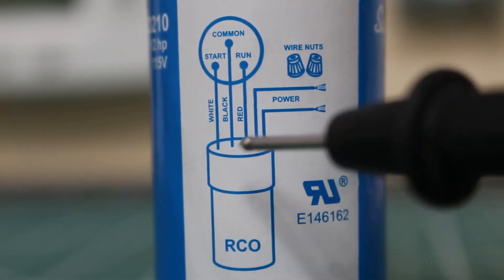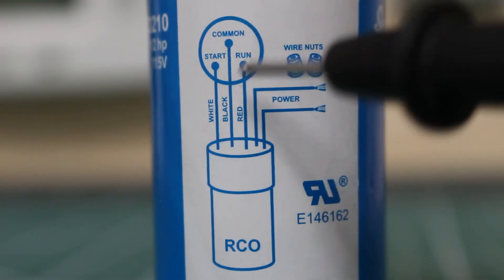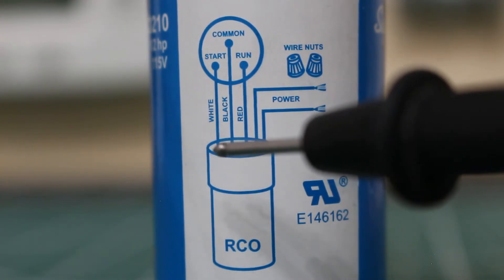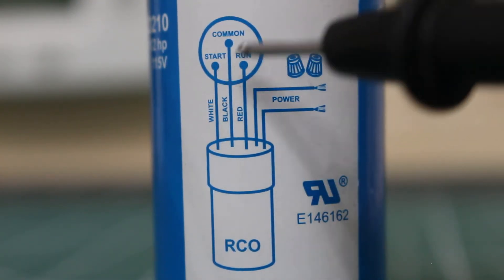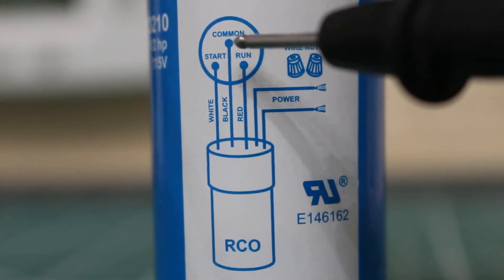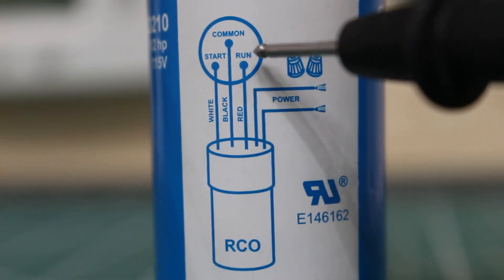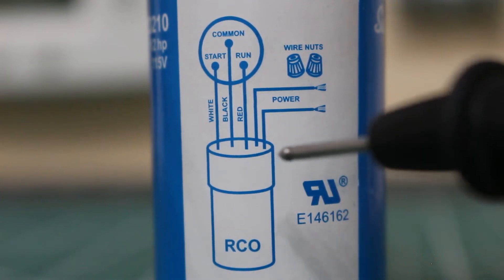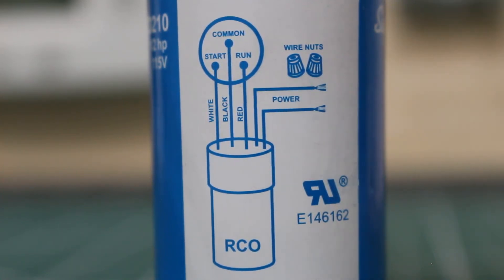This here is our hard start kit, and this is going to represent our compressor. Going left to right: the white wire leaving the hard start kit goes to the start terminal on your compressor. The black wire goes to the common on the compressor. The red wire goes to the run terminal. Those three are done — from here, we just connect these two remaining wires to our power source.